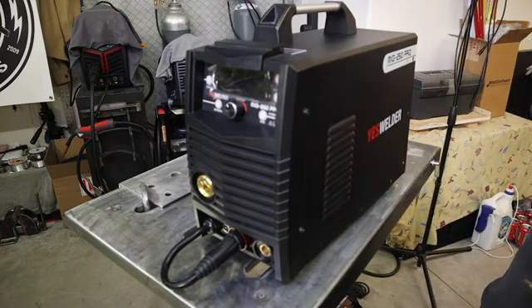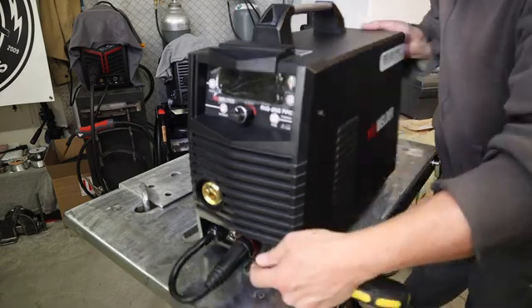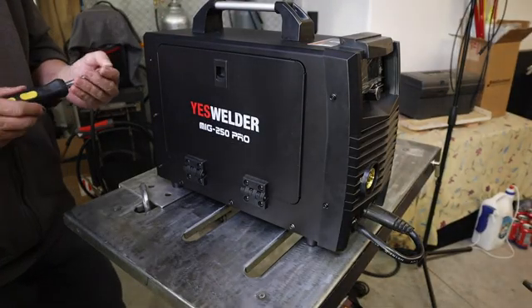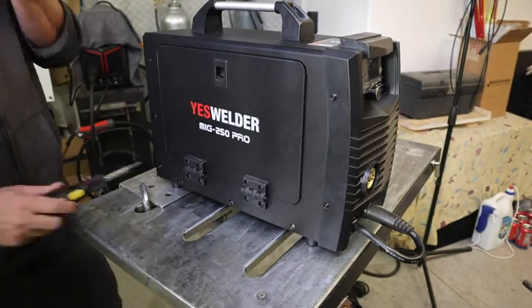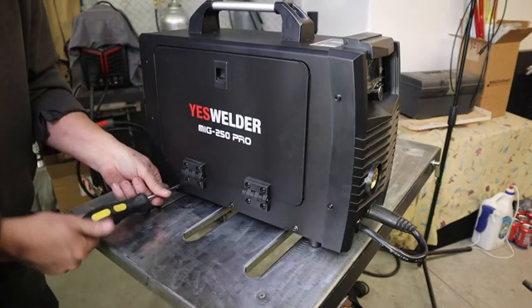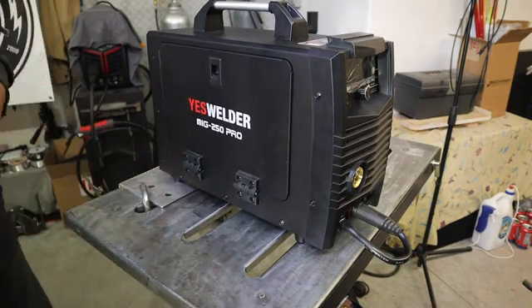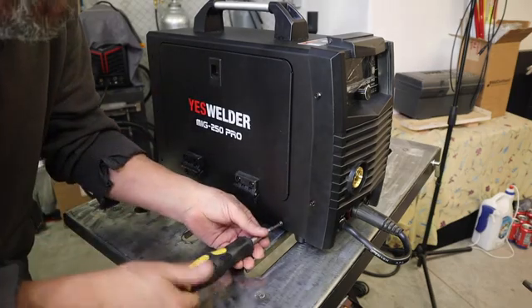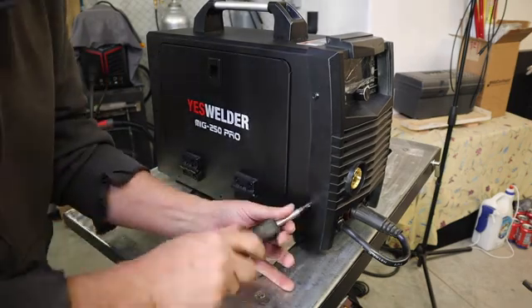I'll include links for all the items I used for this modification and list them in the description. The total cost of the modifications was just right around $18. Your cost might be more or less depending on what switch and wire you choose, but roughly in the neighborhood of $20 you can get this modification done. The Yes Welder MIG 250 Pro is ideal for these modifications because it has synergic settings already programmed into the machine for aluminum, as well as manual voltage and wire speed controls.